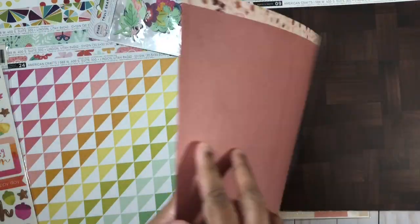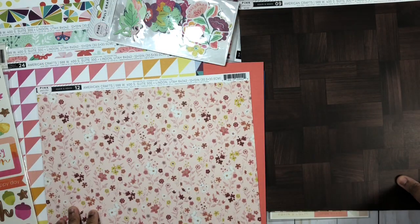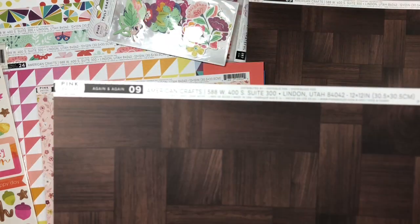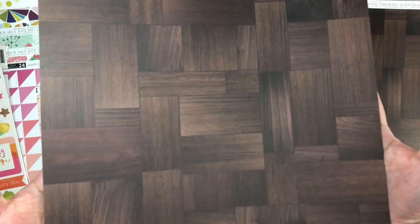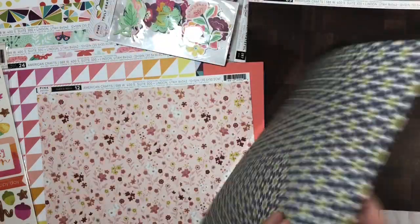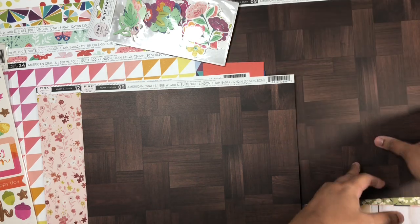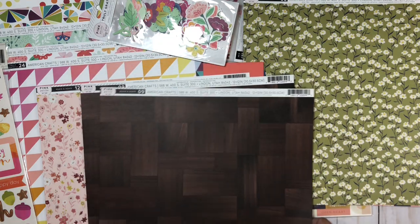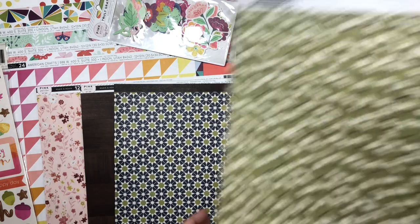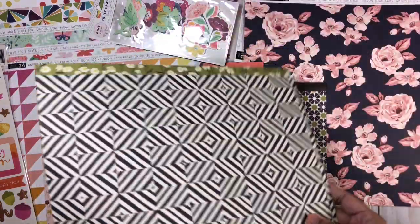Also from Pink Paislee, from the Again and Again collection, I got some pattern paper — this would be pattern paper number 12. I also picked up two copies of pattern paper number 9. I got one for the wood grain side, as I have a collection of wood grain pattern paper in my stash and definitely wanted to add this really dark wood grain to it. I got the second copy for the pattern paper side with the green — I love that color and the pattern. And up next, also from Again and Again, we have paper number 8, and you can see that lovely green again.